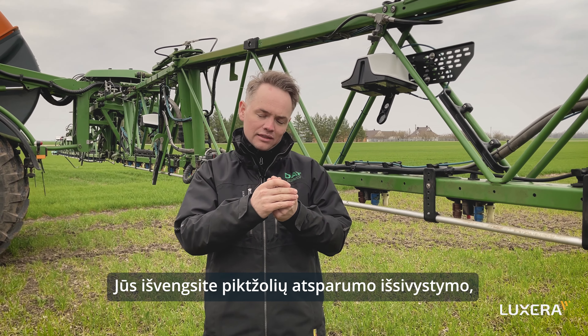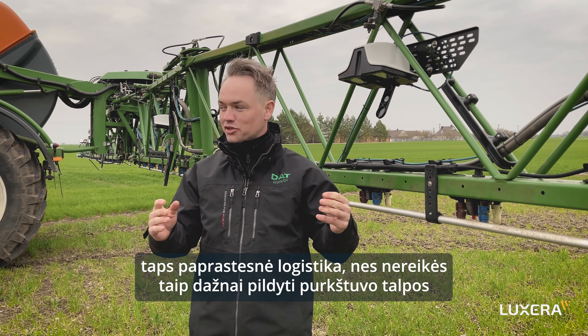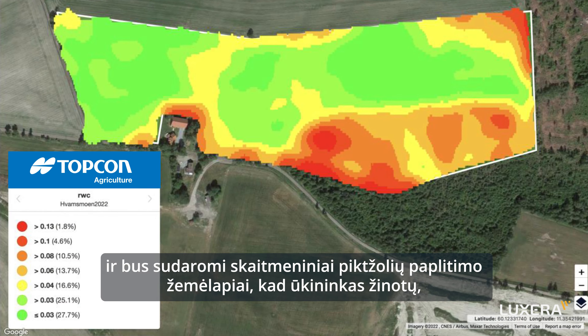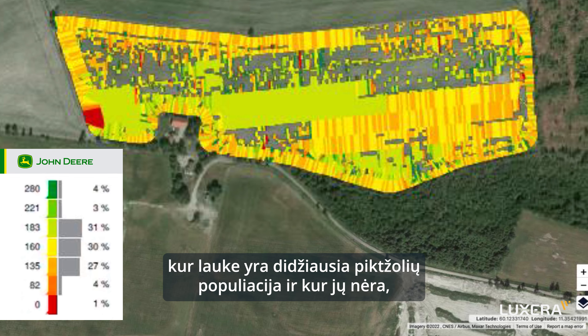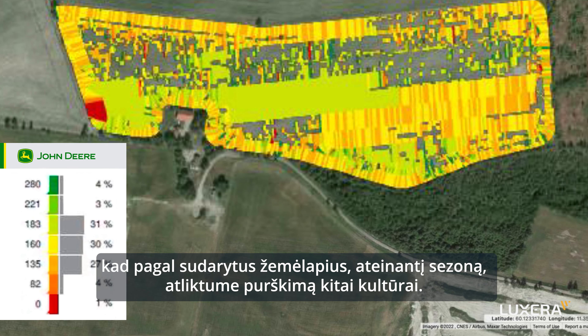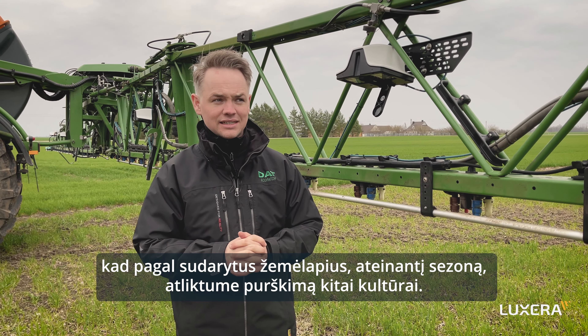You avoid the development of resistant weeds. It's easier logistics because you don't have to refill the tanks as often. And we collect digital weed heat maps so that the farmer will know afterwards where their trouble spots or weed hot spots are, and where they are completely weed-free — useful knowledge for tackling that also in the next season.